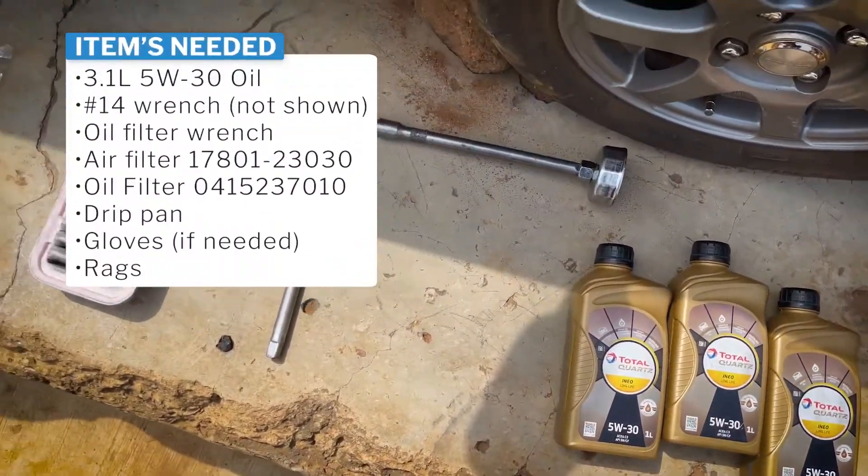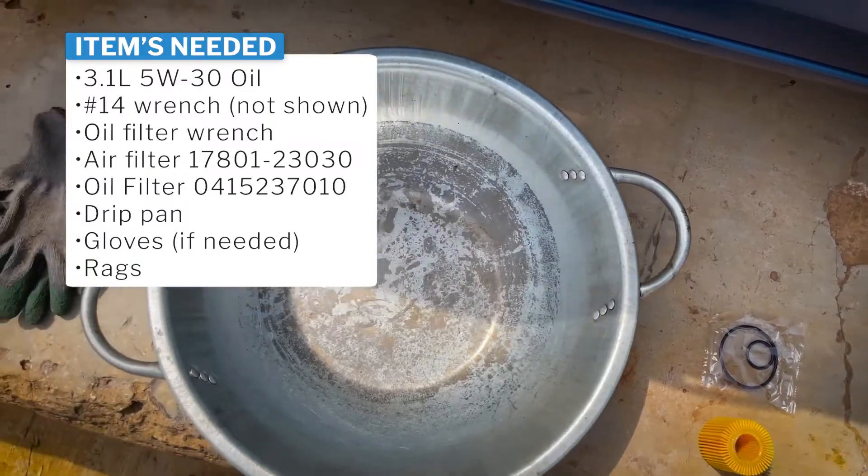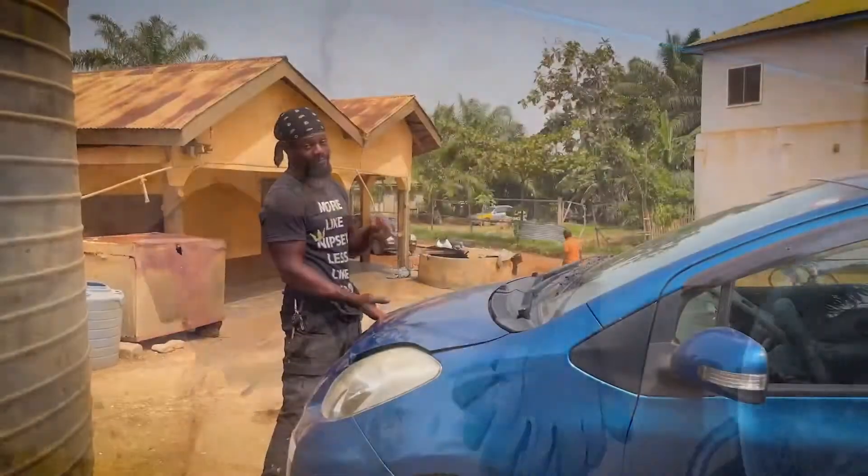Items needed: 3 liters of motor oil, number 14 wrench, oil filter wrench, air filter, oil filter, drip pan, gloves and rags.